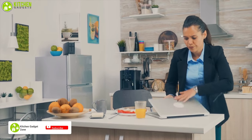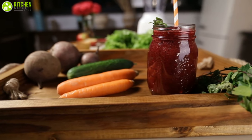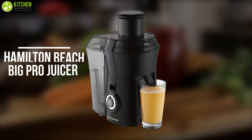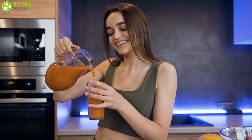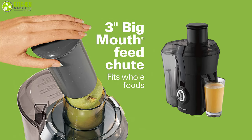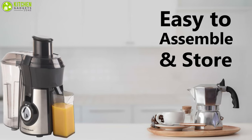Running late for work but don't want to skip those valuable nutrients? Prepare the best healthy and homemade juices with the Hamilton Beach Big Mouth Pro juicer machine. It comes with a powerful 800-watt motor which helps make fresh, delicious juice in seconds. Its extra-large 3-inch feed chute fits whole fruits and vegetables, making it easier to prepare fresh juice within a very short time.